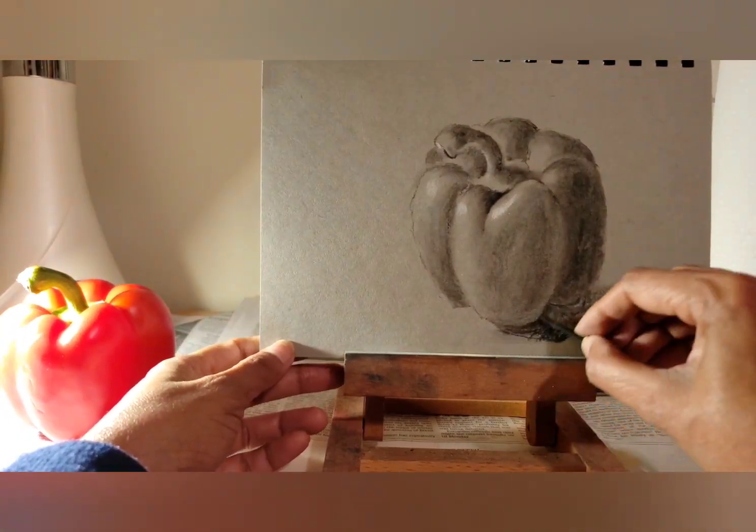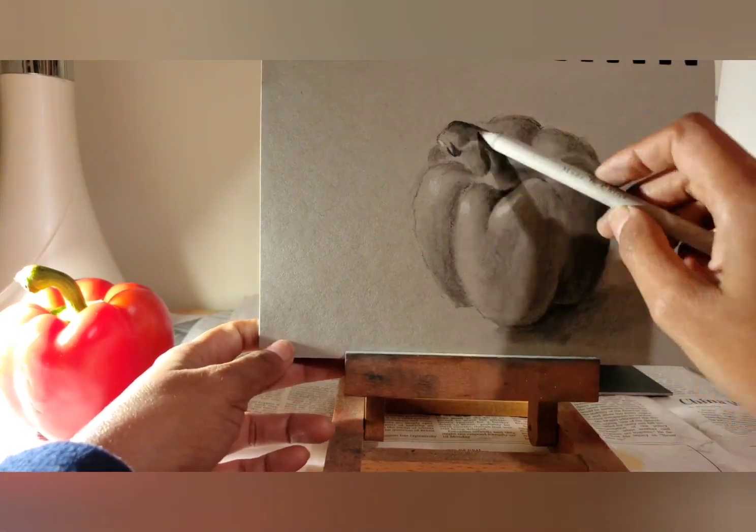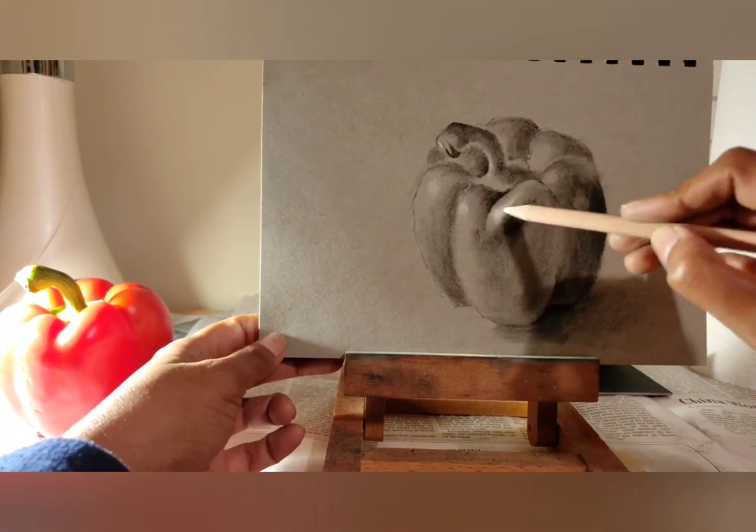The kneaded eraser comes in handy to lighten an area and to clean up smudges. I use General's white charcoal pencil for light sides and specifically for highlights.